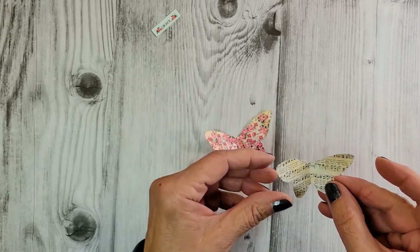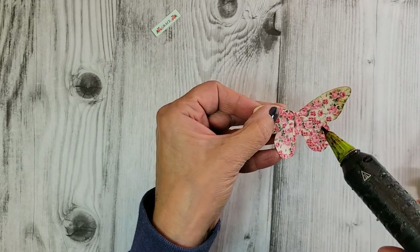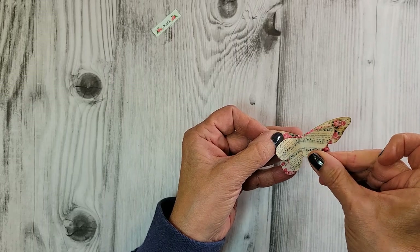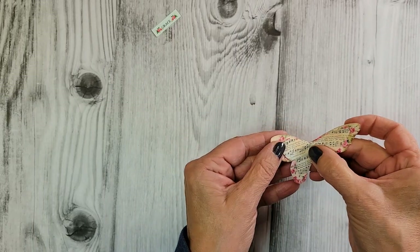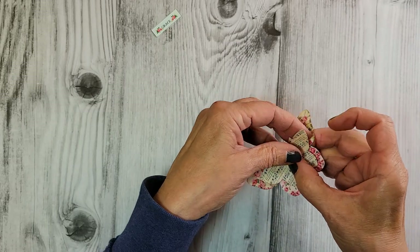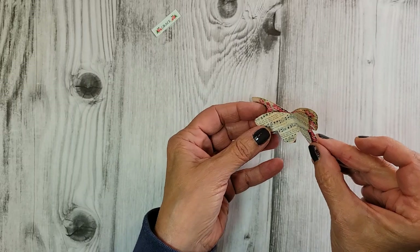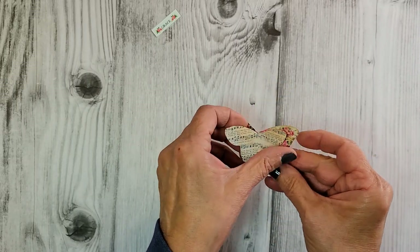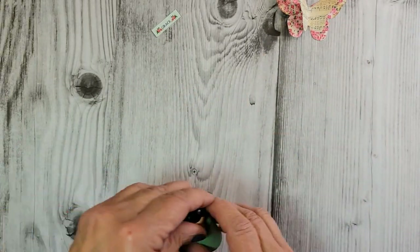I'm going to fold this butterfly just a little bit and fold the sheet music wing too. Grabbing my glue gun, I'm going to put a little bead of glue right here and place this wing right on top. Now we have a little dimension here — it's pretty from the front and just as pretty from the back.